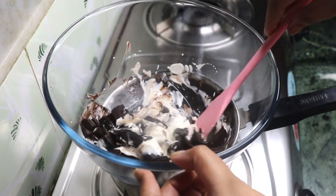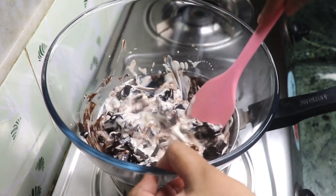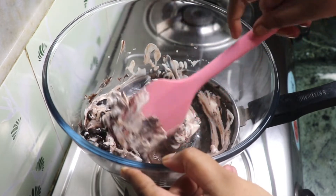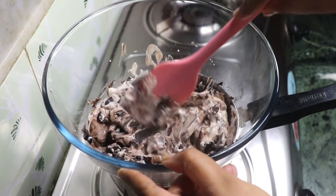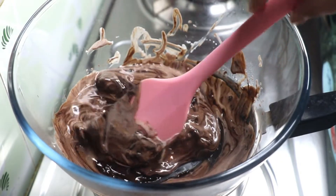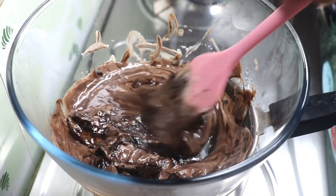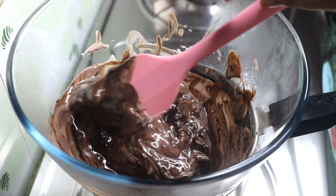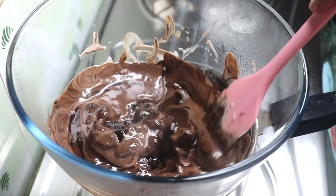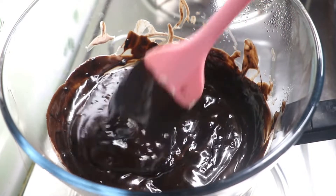Place the bowl on top of the pan. Keep in mind the hot water should not touch the bowl or be too close to it. With the help of a spatula, start mixing the cream with the chocolate. The chocolate will melt from the heat of the steam — this process is known as the double boiler method. You can also turn off the heat and continue mixing, but I prefer to keep the flame low and stir constantly until I get the desired consistency.